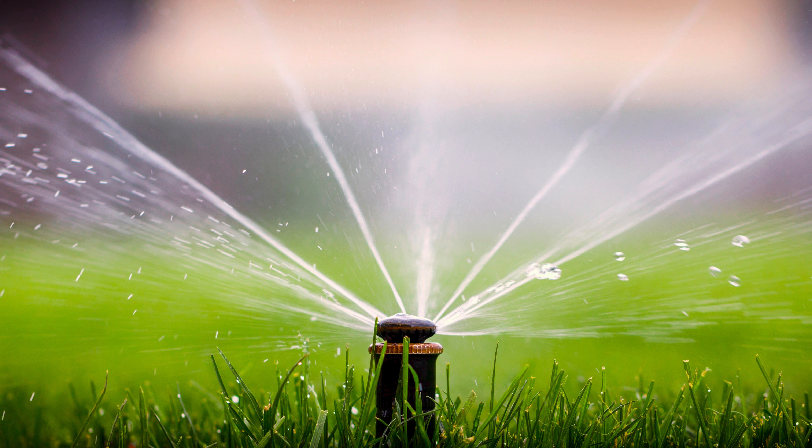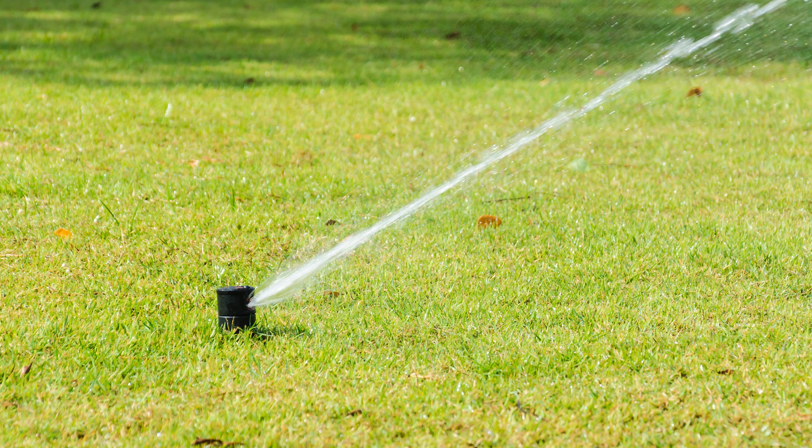Once you've done mowing, make sure you rake up any leaves or debris. A clean lawn is less likely to attract pests or diseases during the winter months. Next, apply a fall fertilizer that's rich in potassium.